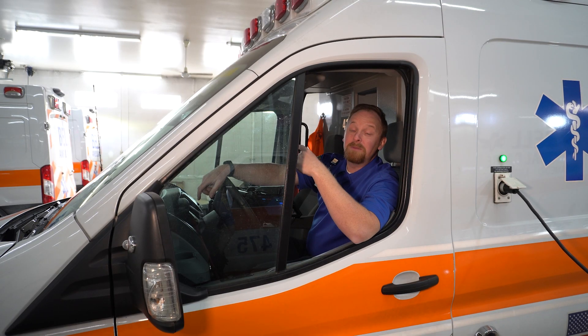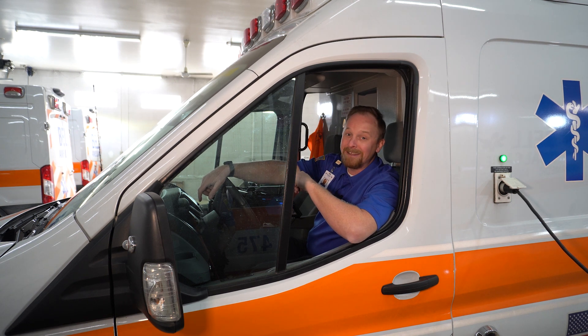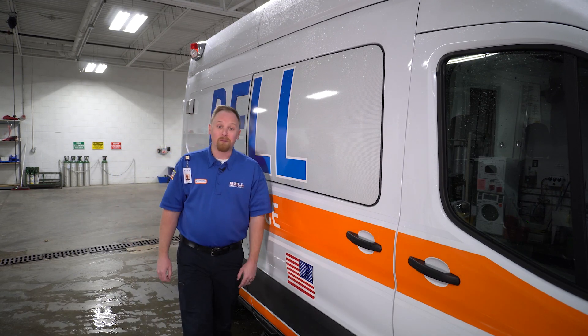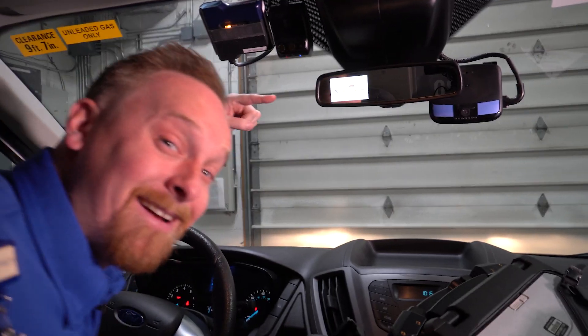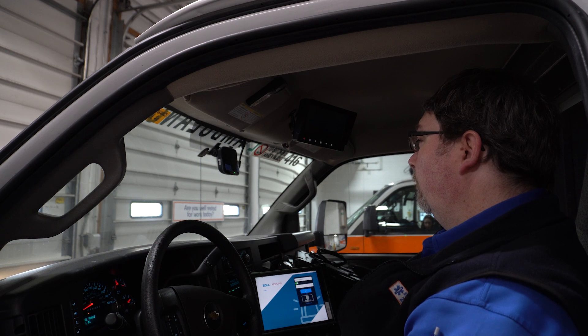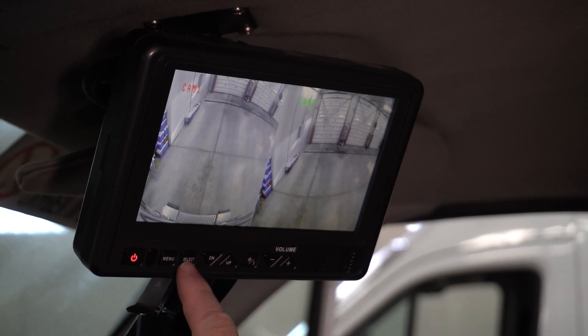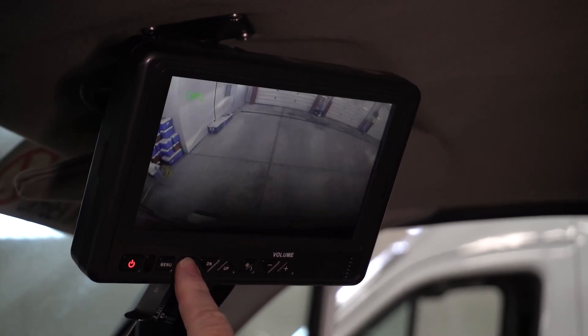When backing the squad, we should be using the backup camera just like a mirror — checking it every two to three seconds. In BLS box squads and all ALS squads, your backup camera monitor is located here. In BLS transit squads, your backup camera monitor will be located here, here, or here. If you notice that your backup camera screen is off, simply press the power button in the bottom left corner to turn the screen on. Some squads have multiple backup cameras and they should automatically switch between them when you put the squad in reverse. If they don't, you can press the camera or select button on the screen to select the camera that you would like to use while backing.